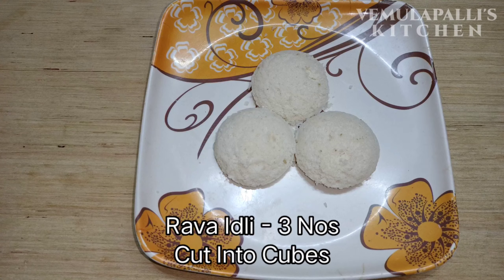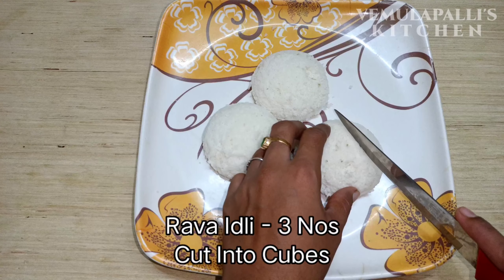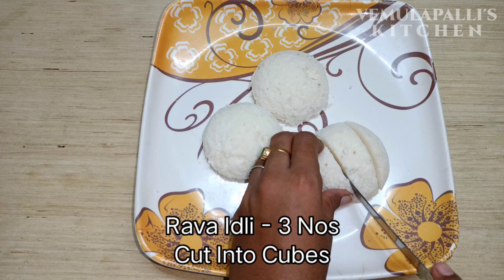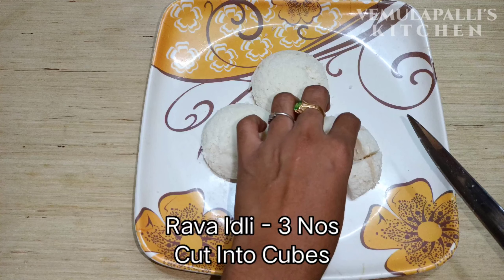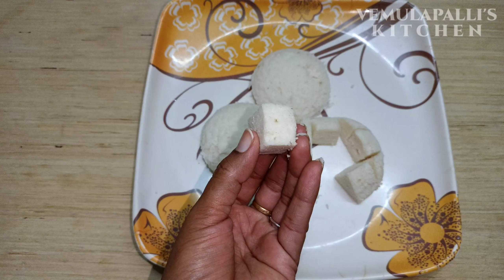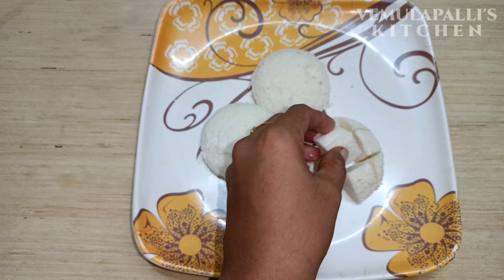I will try to make 3 little chili idlis. This is my chili idlis — I will cut the chili idlis. The chili idlis is perfect.